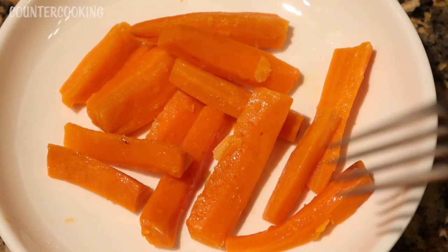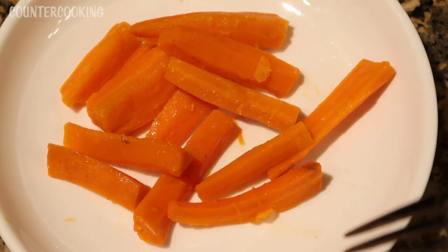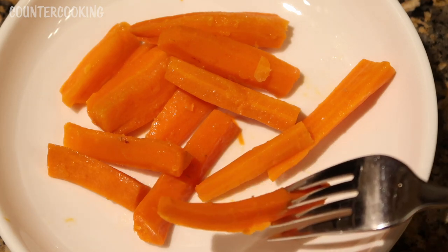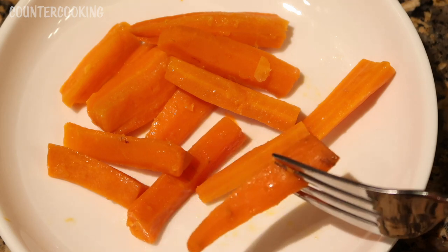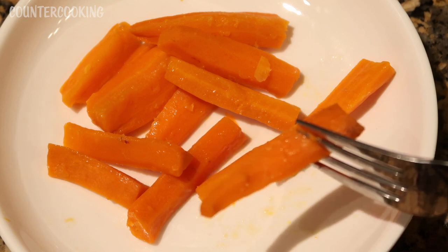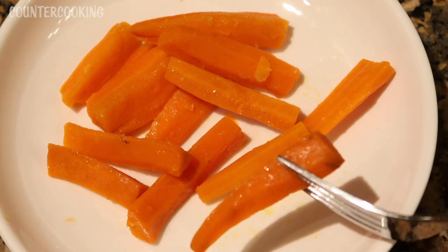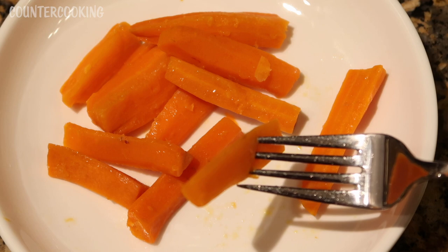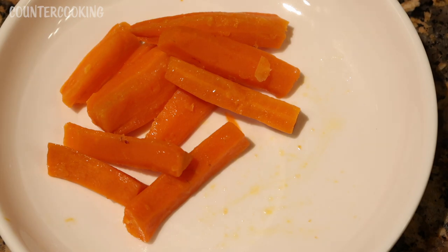Here are the carrots — I'm going to taste one. They're really nice. They are not overly sweet at all; it's just a very faint apricot butter flavor. I also taste a little bit of the bergamot, so I'm really happy with these. I like that the carrots have the consistency of a roasted carrot. I don't like boiled or steamed carrots, and because I didn't put any water in the slow cooker, they're more like a roasted carrot. Of course you could add salt, pepper, or additional butter.